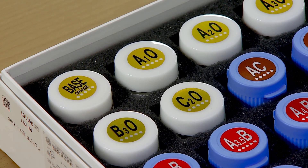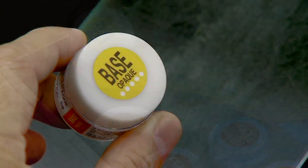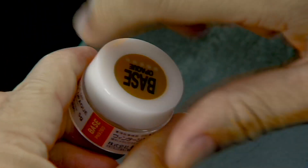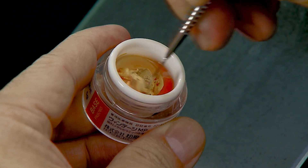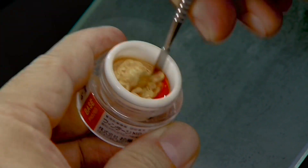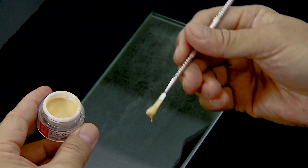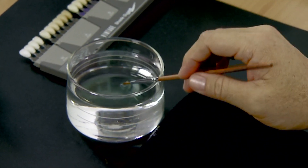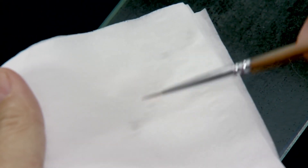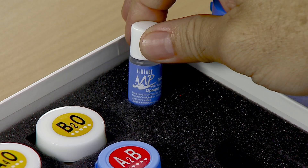Vintage MP base opaque is an ultra-fine foundation paste that creates a strong bond to the metal frame while imparting a warm hue for highly aesthetic restorations. Stir the base opaque paste gently and thoroughly and dispense the required portion onto the mixing glass slab. Clean and dry the porcelain brush to avoid excessive water, and sharpen the brush tip for better control. Vintage MP opaque liquid is added to adjust the viscosity of the base opaque as required.